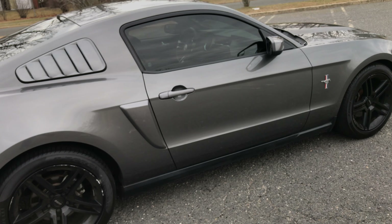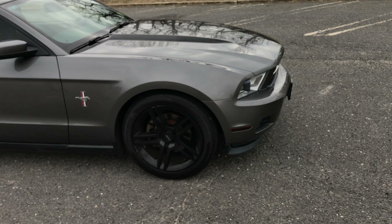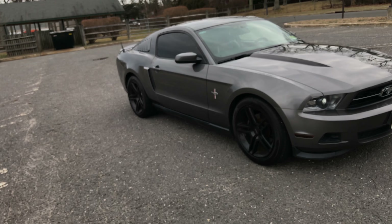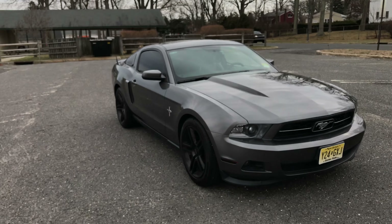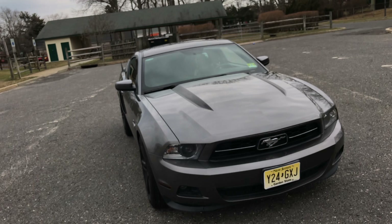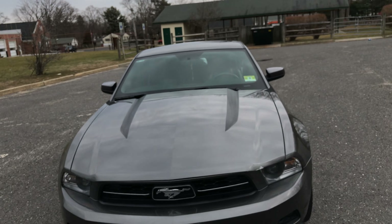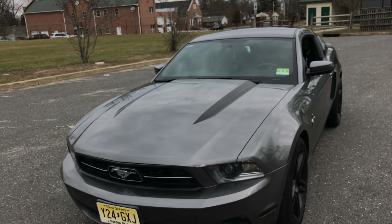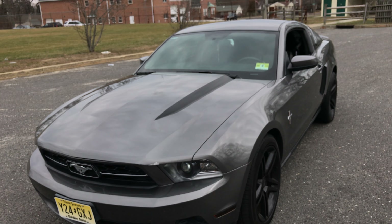I hope you guys enjoyed this video. If you did, hit the like button and feel free to leave a comment — let me know what you guys think about the Ford Mustang, especially this one in particular. I did go ahead and clean off all the blood stains. Feel free to subscribe to my channel, follow me on Instagram at itsshacksinsta, follow me on Twitter at shackstweets, and stay tuned for more videos.